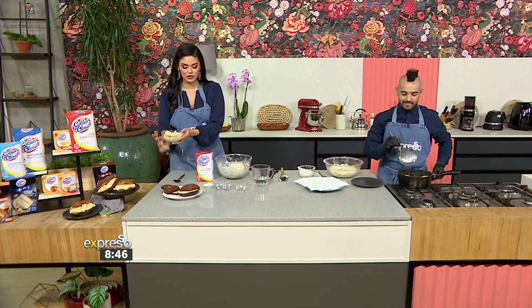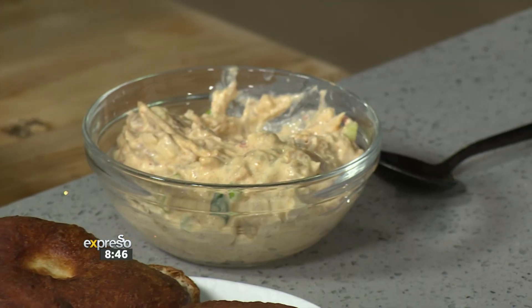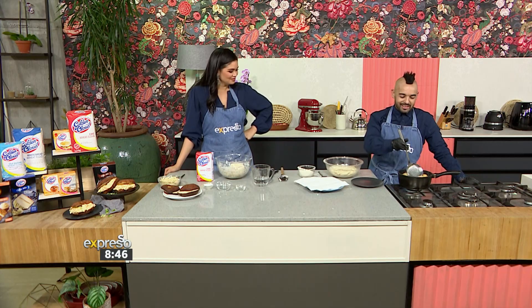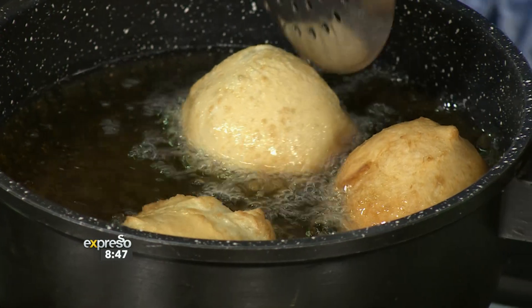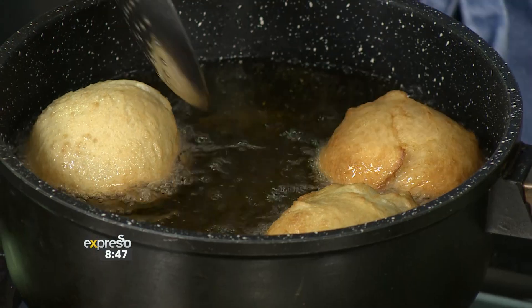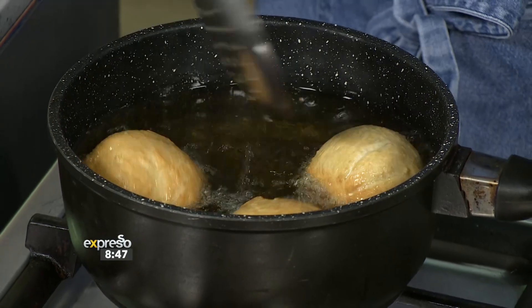We have ready-made fatcooks here, and we've got our leftover rotisserie chicken. We've added our peri mayonnaise to give it a nice little bite, and we're going to simply fill our fatcooks. You'll know when they're ready because they drop to the bottom in the beginning and then rise to the top. You're also looking for color — it's got to have great color, and if it's got color, you win it.